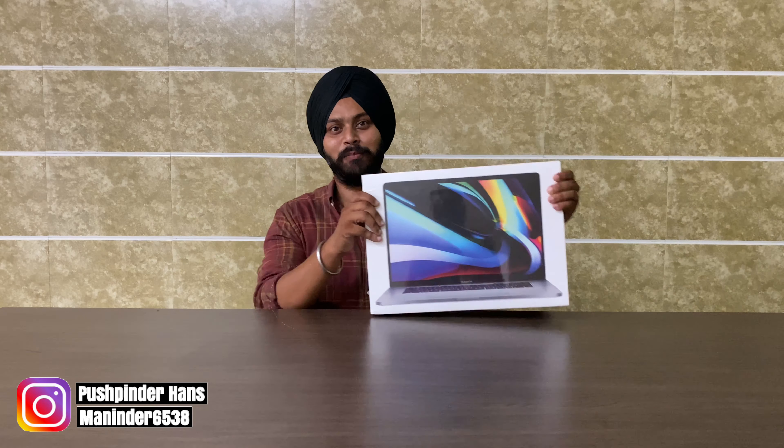Hello everyone, welcome to today's video. Today's video is going to be an unboxing video — we are unboxing a MacBook Pro. We'll look at its pricing and key competition. Let's start the video.